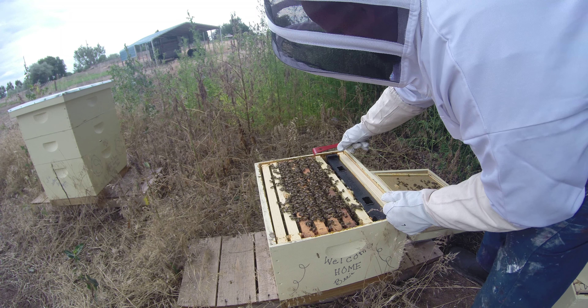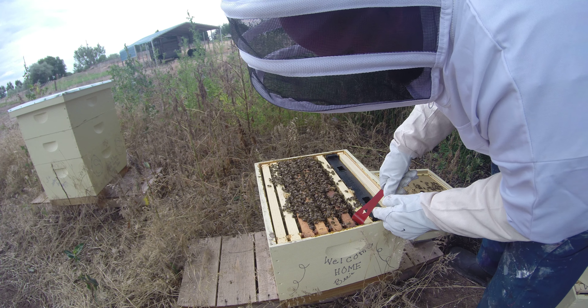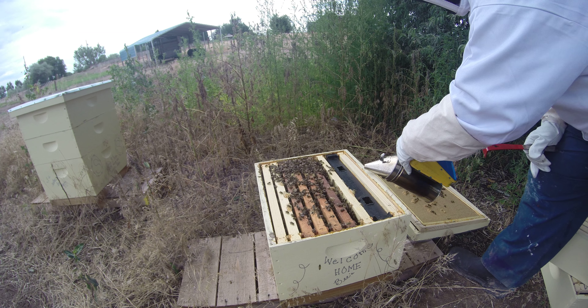Everybody has a different theory. One guy said leave the feeder in — it doesn't matter, it's going to get glued in anyway. Some guys say they'll take the feeder out.